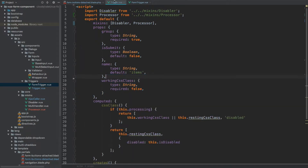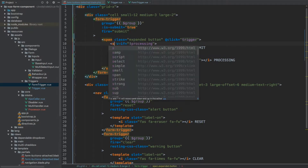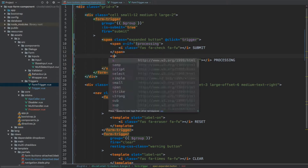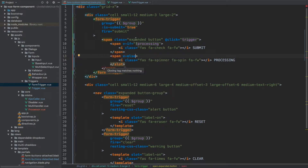We can now remove this resting CSS class. Going back to the trigger, let's remove this property. Next, I want to make sure we don't have this named slot. So what I'm going to change this to will be just a span which will be shown when processing, otherwise we're going to show this other span using a v-else statement. This one shows when the processing flag is set to false, this one shows otherwise.